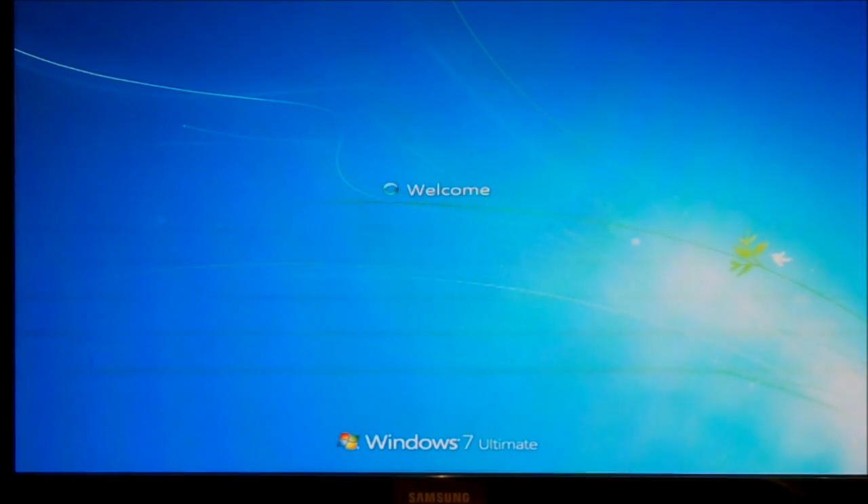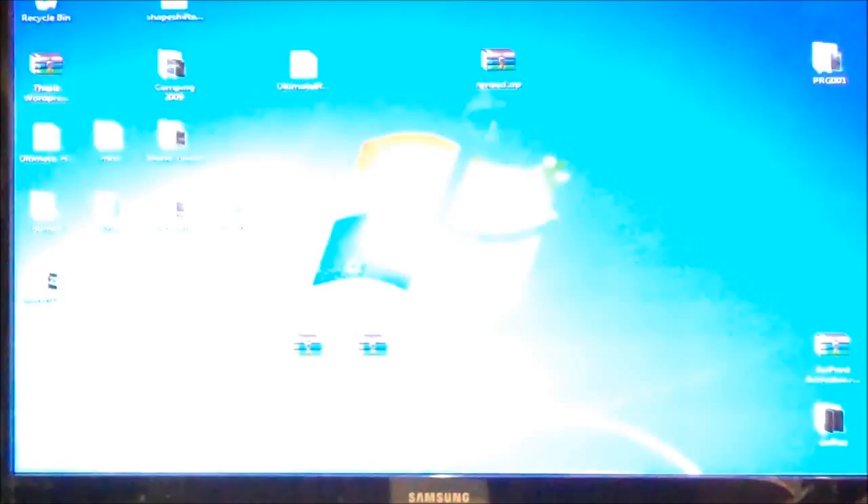Now when you do this for the first time, the screen displayed may not fit the television properly. So once you're on the desktop, you're going to right-click on the desktop and go to your display settings.